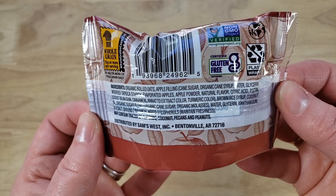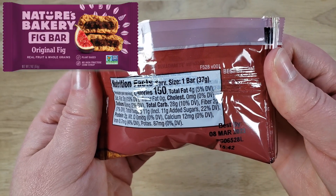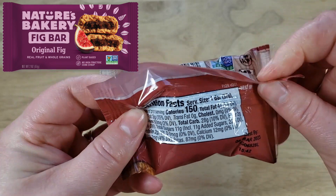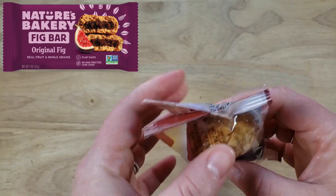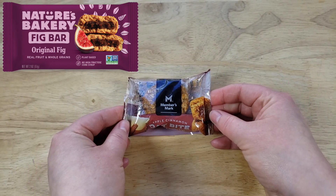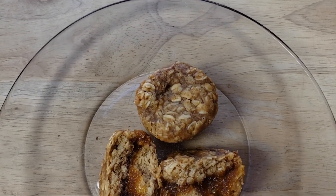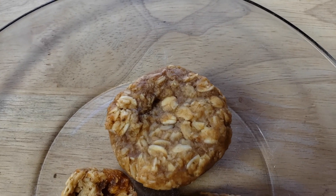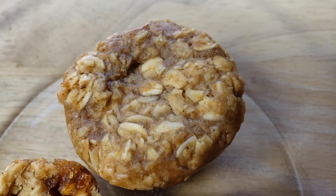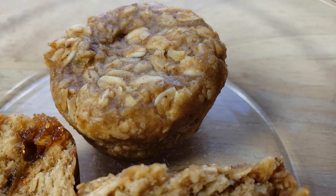I think you're onto something with it being layered, or if it was made more like one of those Nature's Bakery kind of larger fig bars. Because those, unlike a Fig Newton, are bigger and have more filling in the middle, and the outer coating is a better balance — you get almost equal amounts of the outside and the inside together. That kind of shape would have worked a lot better, because then with each bite you get a little oatmeal and a little filling, instead of a whole bunch of filling in one bite and a whole bunch of oatmeal in the next ten bites.